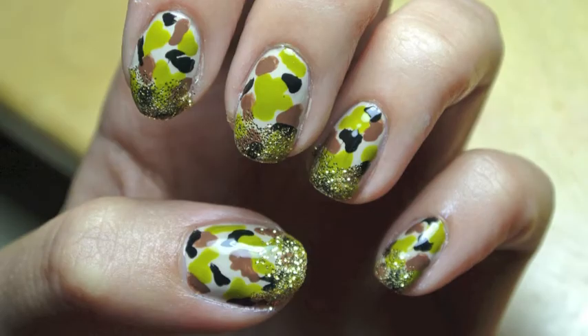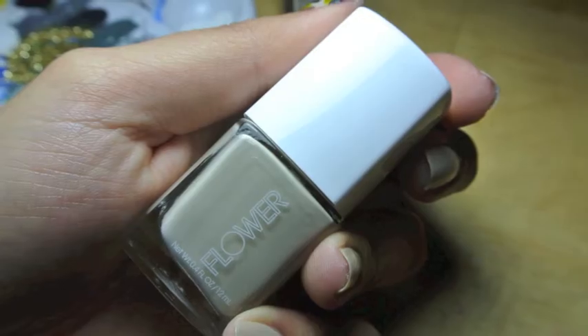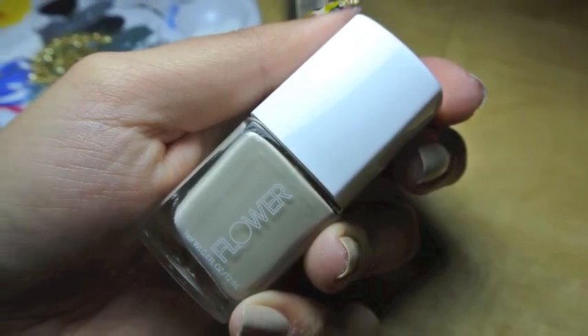Hey guys, today we're going to be doing a camouflage manicure inspired by one of my favorite TV shows, Army Wives. I painted all of my nails a khaki color, which is Go With The Flower by Flower Beauty.